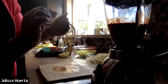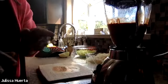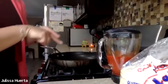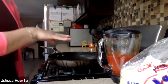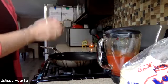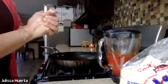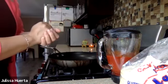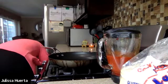Now that it's pretty well blended — you don't see a lot of pieces of pepper anymore — I bring the sauce over to a pan. I was originally going to use one pan, but I'm actually going to use a separate pan to make the enchiladas. So I'm going to bring another pan where I can add the sauce, the salt, and a little bit of oil.